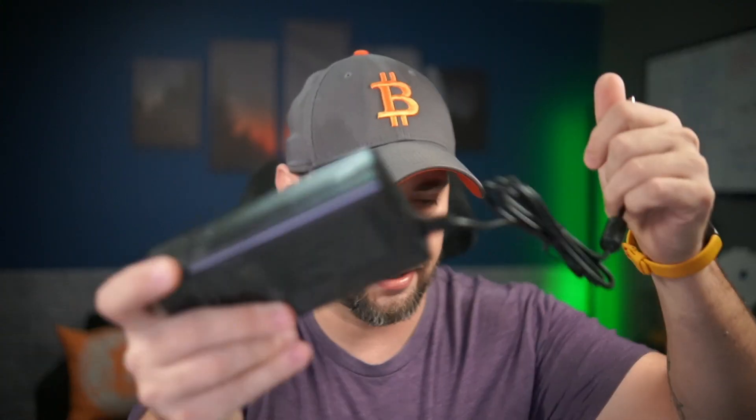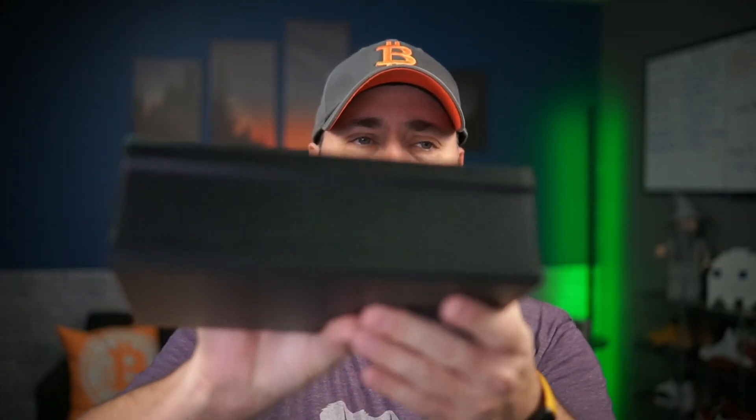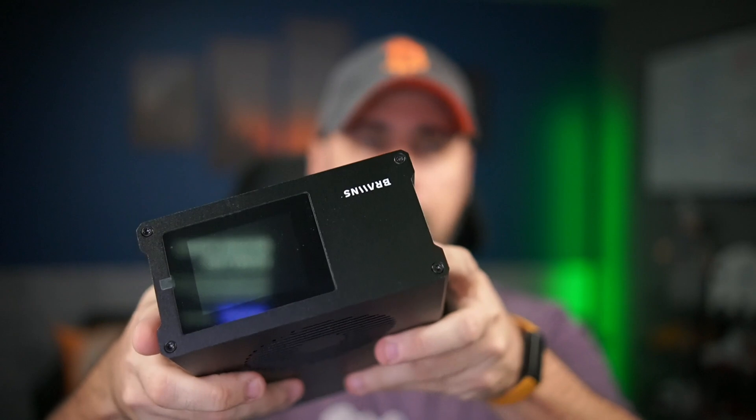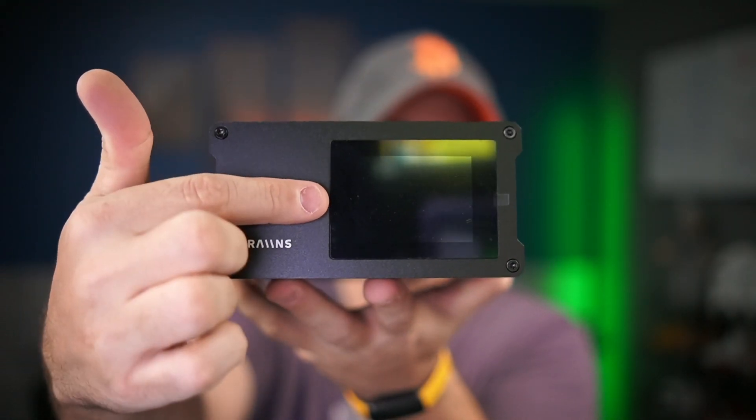So let's just dive into it and check it out. It's in a box — take it out of the box. In the box we have a US plug, a power brick with a barrel connector, and the miner itself. It also comes with some feet. Let's take a look at this little black box — it's just a black box.